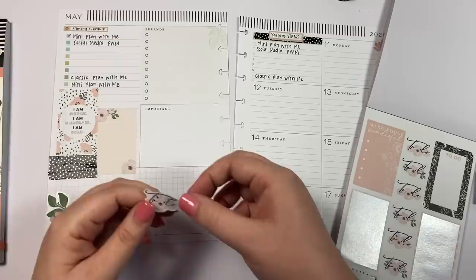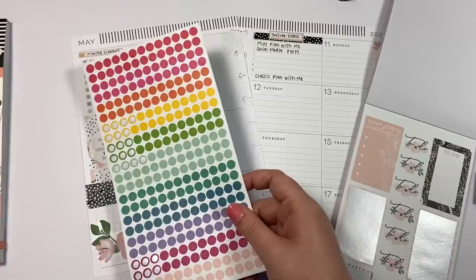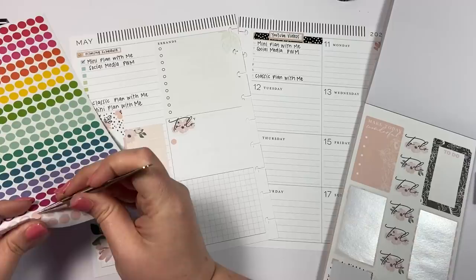I'm going to take this 'to do' sticker and put it right here on top of where it says 'important.' Let me grab my tweezers.